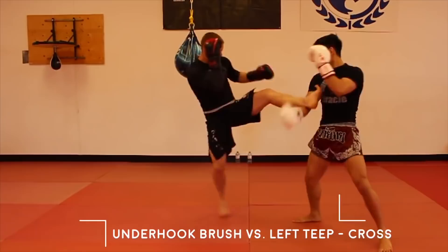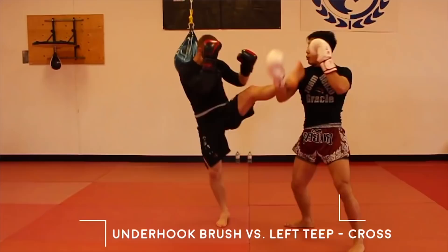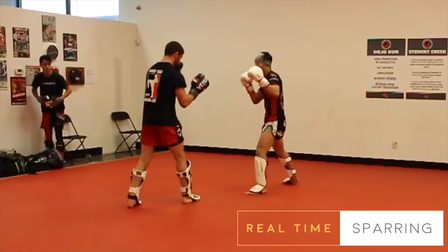To counter a left teep kick, Petrojan will underhook and brush the leg, off-balance his opponent by lifting the leg up and pushing forward, and he will throw a powerful cross down the middle. Here it is in demonstration, but going for a cross to the body.